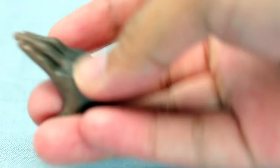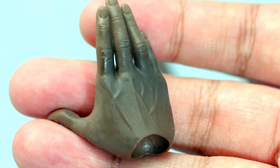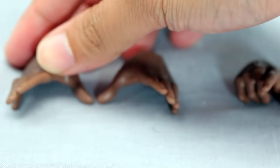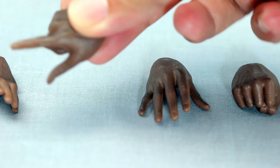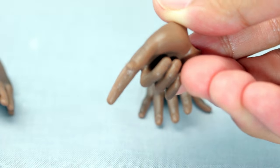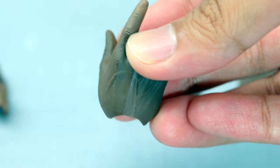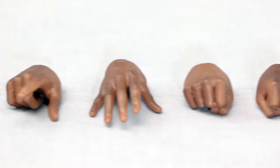This is a basketball figure, so don't expect guns or crazy accessories — Jordan didn't really have a lot anyway. He doesn't wear a headband or a necklace. Mostly you're going to get a bunch of hands. One of them is a pointing hand, kind of like when directing traffic as a shooting guard.